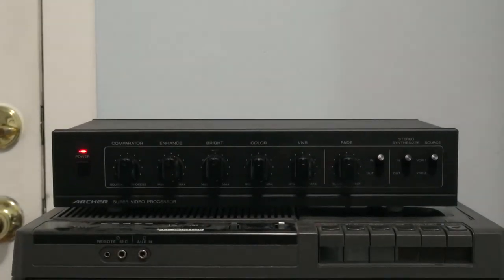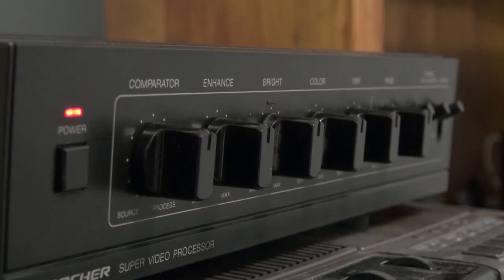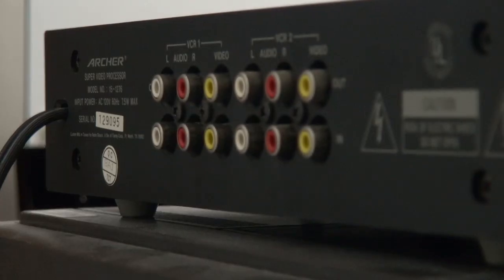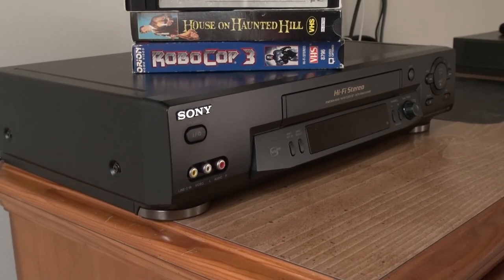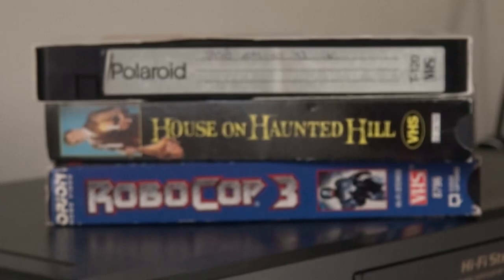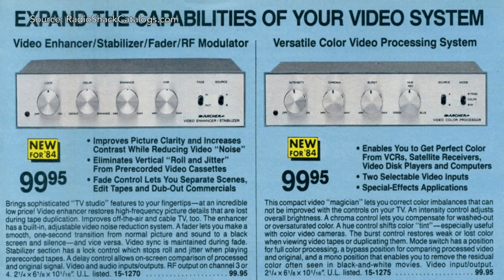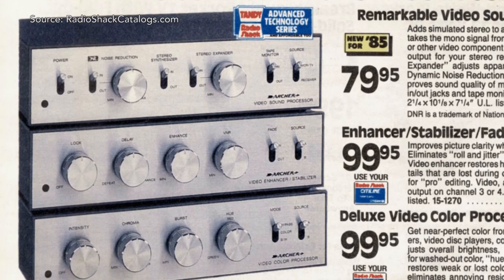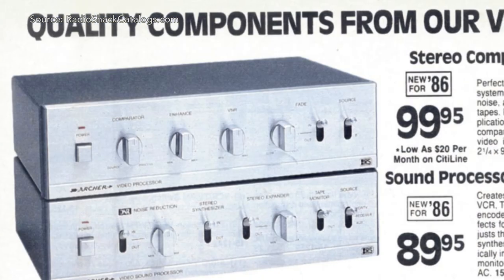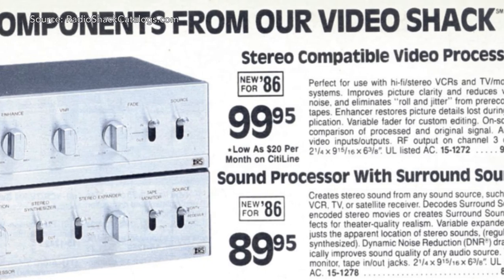In the end, the Archer Super Video Processor was a device that gave your average home user a small glimpse into the world of video manipulation. It provided functions similar to proc amps used by video professionals to alter video signals in real time. However, with a lack of professional features and broadcast quality inputs and outputs, it was destined to be used in homes — most likely to improve video playback quality of VHS rentals and old home movies. The Archer line wasn't taking the world by storm, but devices like these get people interested in the concept, and if someone's interest is piqued, they're going to want to dig further, explore more, maybe create hacks and mods that get it to do what engineers never intended.